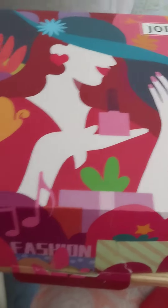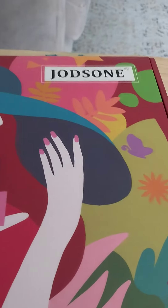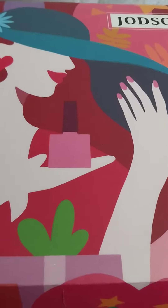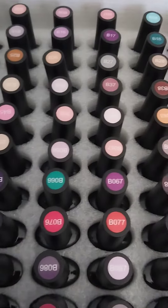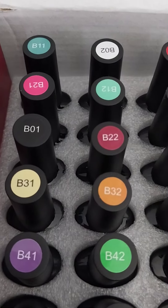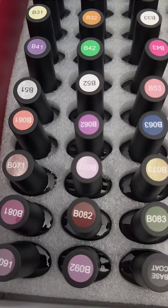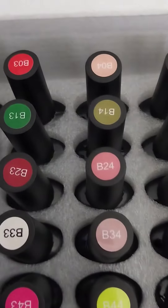Hi guys, this is what I got for Mother's Day — the Joe Jolson brand gel polishes. This kit includes 96 colored gel polishes. My daughter got this for me for Mother's Day, so let's open it and see. Sorry if my camera is not focusing. This is what it looked like when you first open it — look at all of these beautiful colors in this one kit!